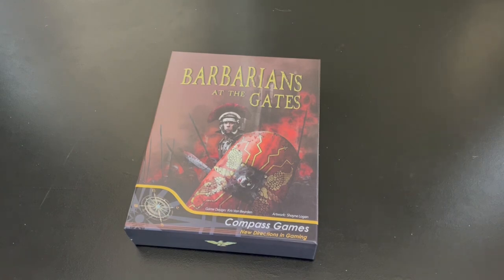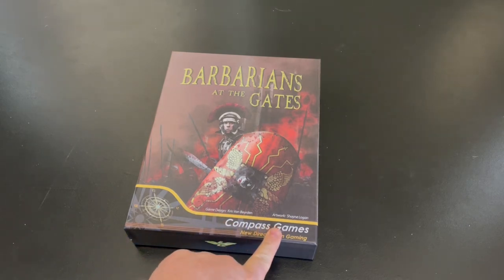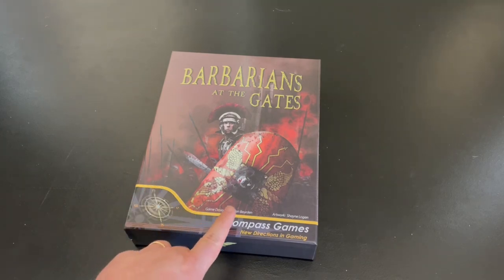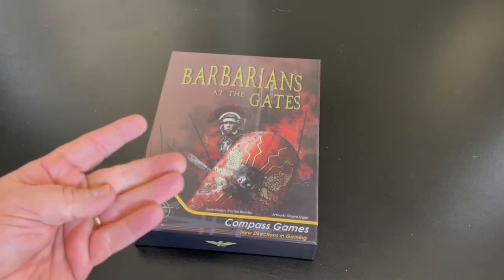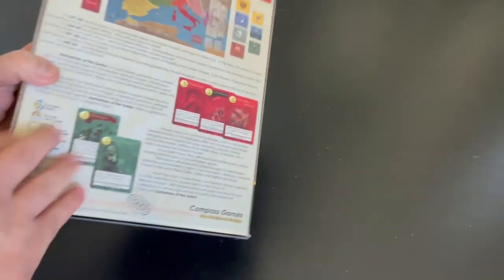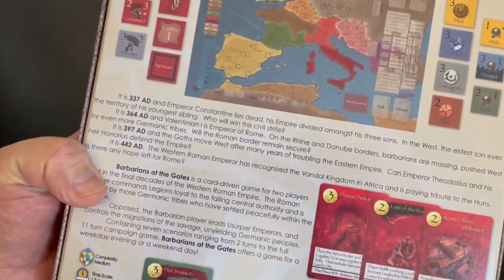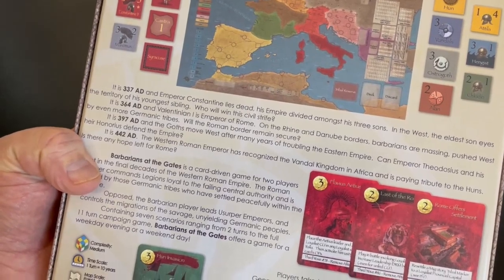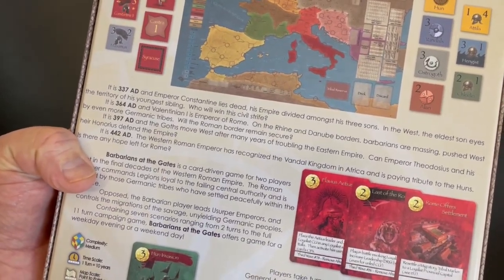Welcome to an unboxing from theplayersaid.com. My name is Grant. A couple of weeks ago I received my Kickstarter copy of Barbarians at the Gates from Compass Games. This is a design by Chris Van Burden. It is a card-driven war game that deals with the decline and fall of the Western Roman Empire from 337 to 476.